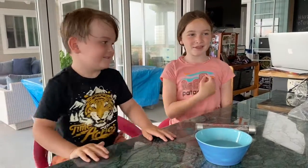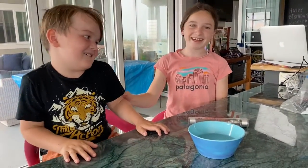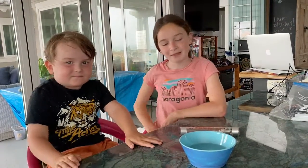Hi guys, it's Scientist Lucy and Scientist. Today we're going to be doing a fun experiment about electricity, and we're going to be talking about it. For electricity to work, you need atoms.